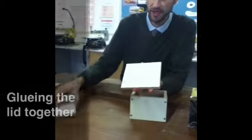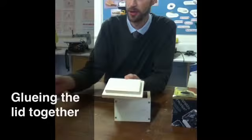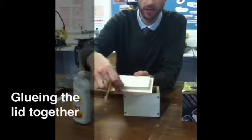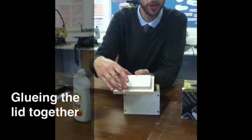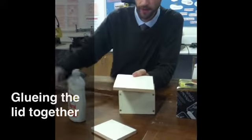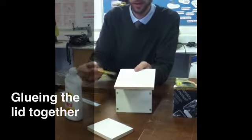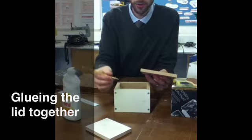We need to get this glued onto here, so ultimately we're going to put a small amount of PVA glue underneath, but we need to make sure there's an equal distance all the way around the edge. There are two ways you can do it: you can either take a ruler and mark 12 millimeters from the edge and use your tri-square to mark along those edges, or there's a quick cheat where you use your pencil.